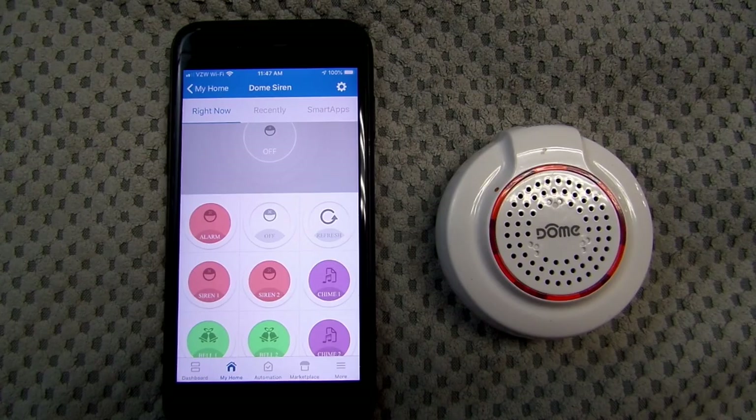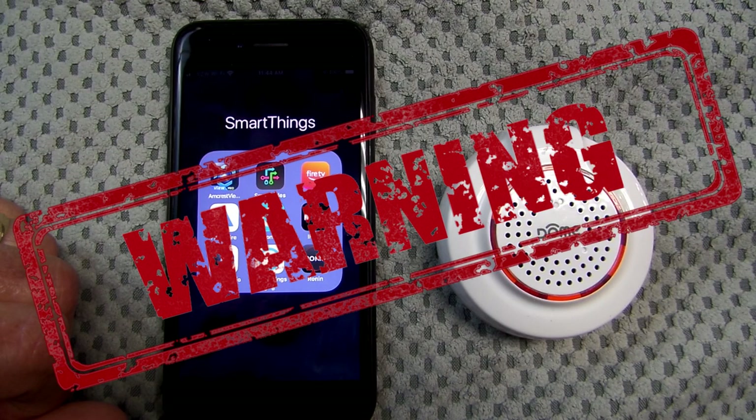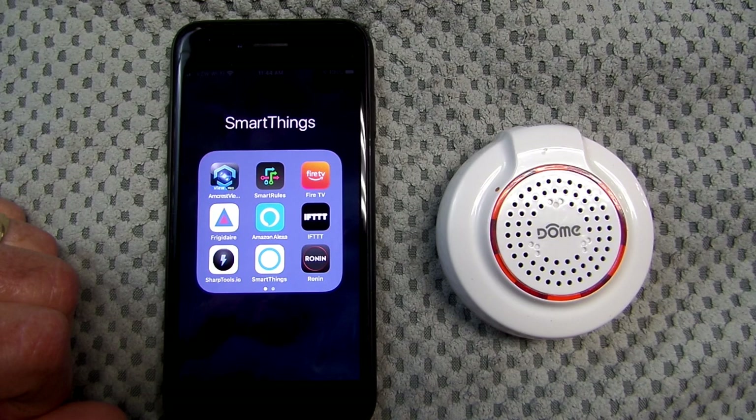As an intro, let me show you the dome device in the SmartThings classic app and demonstrate all the available sounds that were once available. Just a quick warning — some of these alarms are obnoxiously loud, so you may want to turn down your volume a bit. Let's get started on the demo.